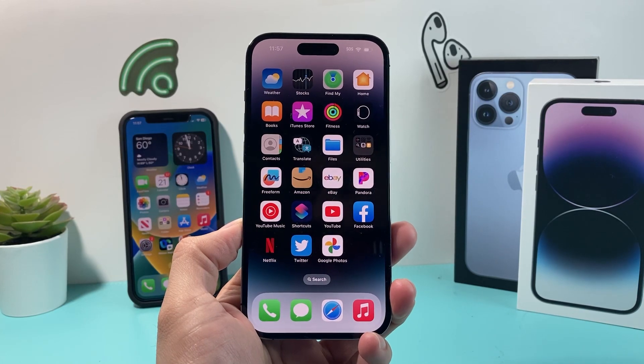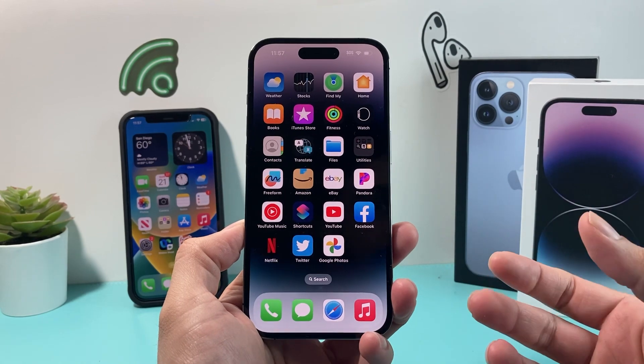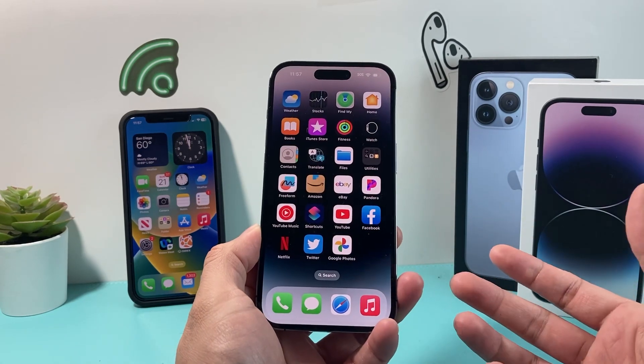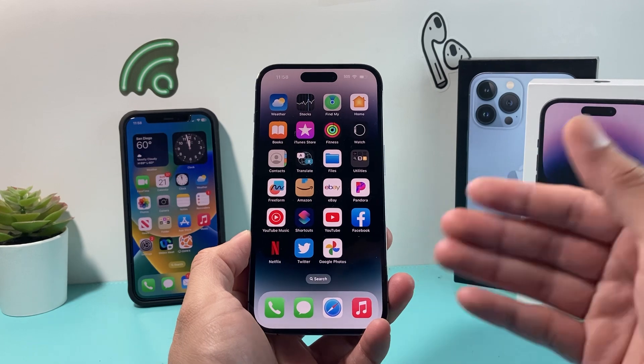Hey guys, TechDomanture with a video for you. In today's video, I'm going to show you how to set up your eSIM on the new iPhone 14 lineup. As you know, iPhone 14 models no longer support a physical SIM on the US model, so you have to use eSIM. There are different ways to set up eSIM depending on your carrier, but these are the methods available.